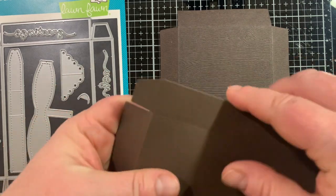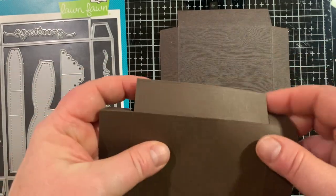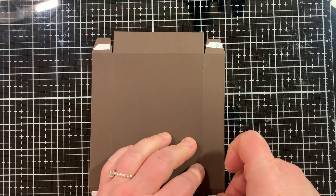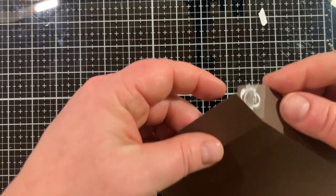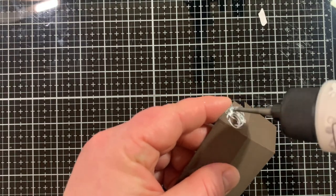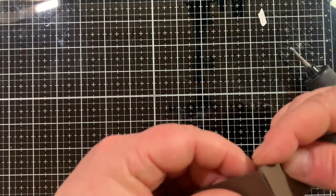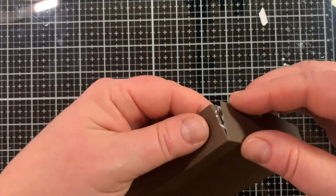For the base, we are keeping the tabs. We're going to fold on all the scored lines that the die created for us, and we need adhesive on those four tabs. I like to be really safe with my adhesive — I'm going to put down some double-sided tape and some liquid glue because then I feel like it's going to be very secure. I have liquid glue, Bearly Art glue, and my double stick tape. I just pinch it down for a minute and then move on to the next one. The tape holds it right away, and the glue holds it permanently, so this box isn't going to pop open. There's the base — it is that easy.